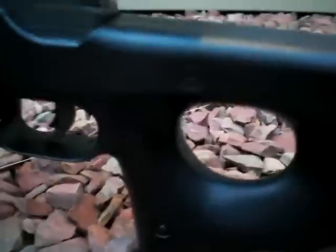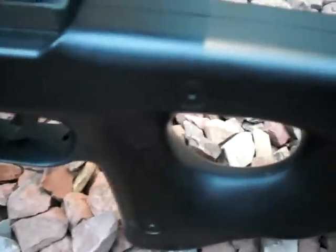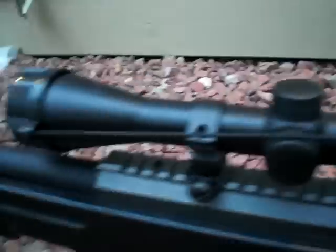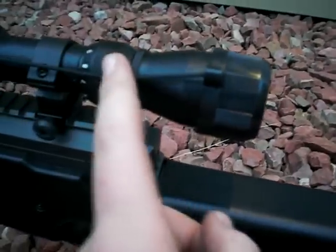But let's move along to the thumb hole. It's very smooth and round, which is very nice when you're trying to pull the trigger to shoot it at somebody. So let's move up to the scope and tactical rails.